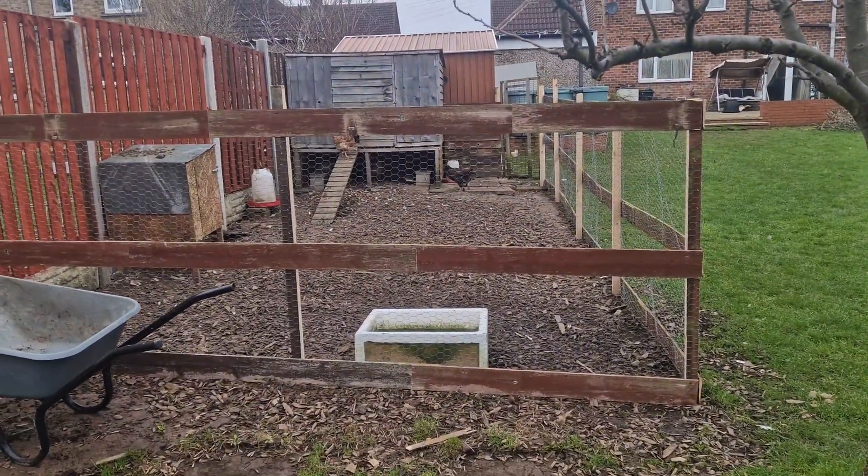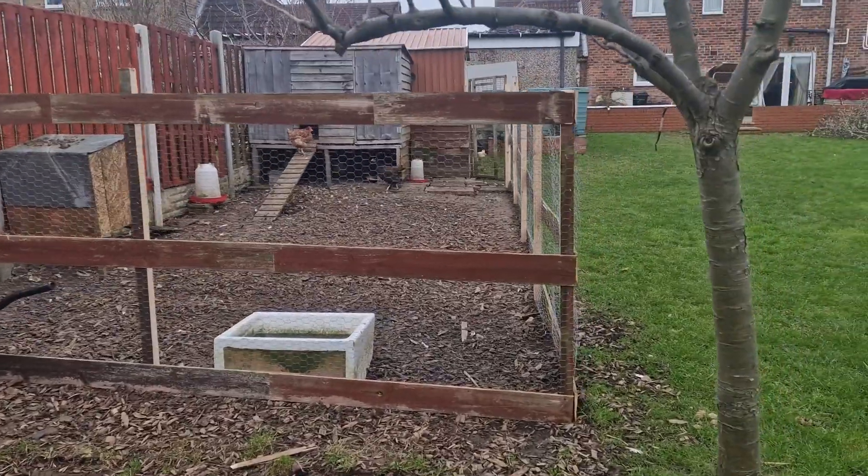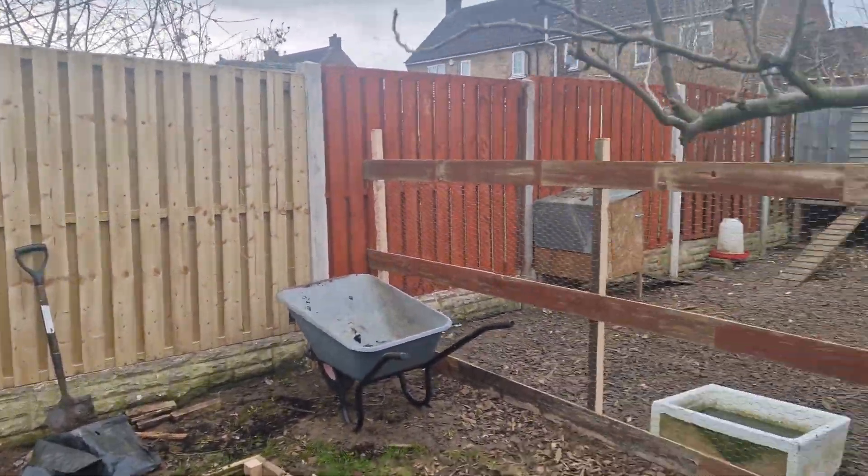Chicken area is around about two foot wider. One left to paint there.